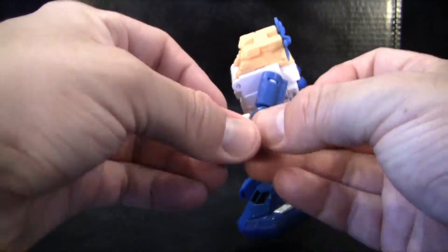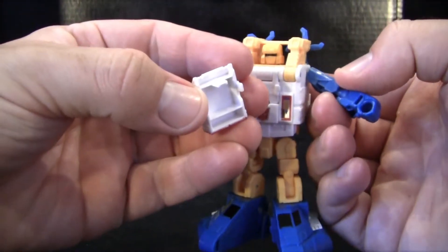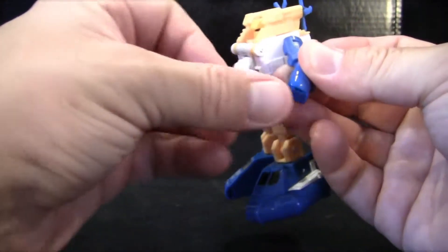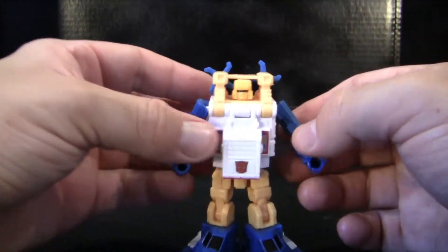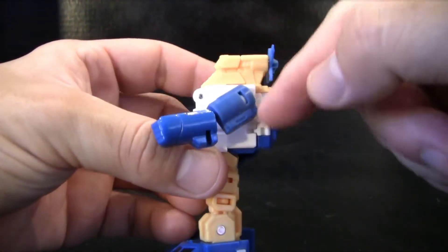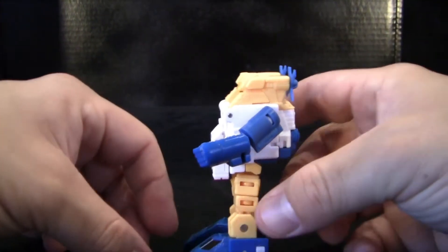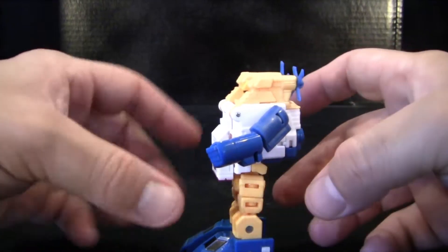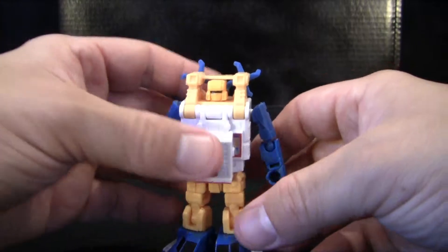My only concern is that that little peg is gonna pop off or break over time if I'm not careful, and then he can't hold his gun at all. So yeah, that is my major concern with that. He does kind of seem a little bit back-heavy right here. You can see just how much is hanging off from right here — you would think he would topple over. But thankfully his feet are kind of oversized, to where it kind of counterbalances him a little bit, so he does stand very nicely in his regular pose.